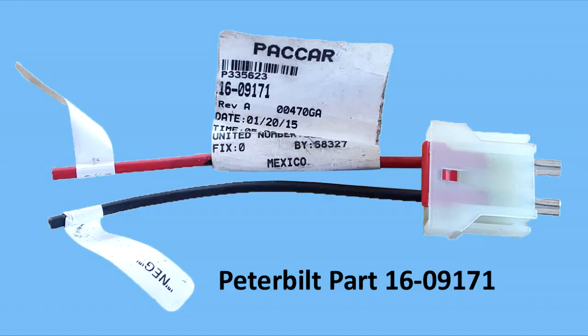This installation will require two Peterbilt power adapters. These can be purchased from any Peterbilt dealership — part number 16-09-171. These connectors are a little pricey at about $10 a piece, but they're strongly recommended because they have locks on them that will hold our connections in place. A normal spade connector would fit into the position, but with nothing holding it there, it can vibrate out and cause intermittent issues. So in our experience, it's well worth purchasing these.